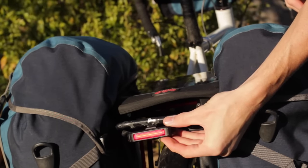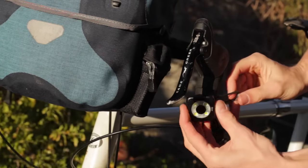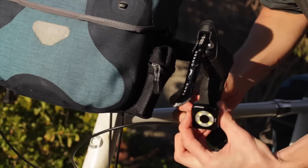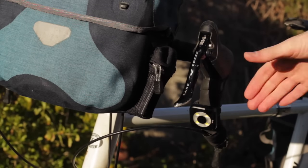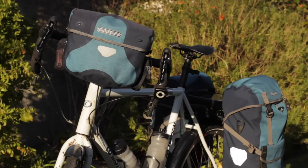For the front light, however, I have four main suggestions. One: if you have drop handlebars, mount the light near the bottom of your drops, making sure the light is in a position that still shines forward but doesn't block your brakes or shifters from functioning properly. This is what I usually do.